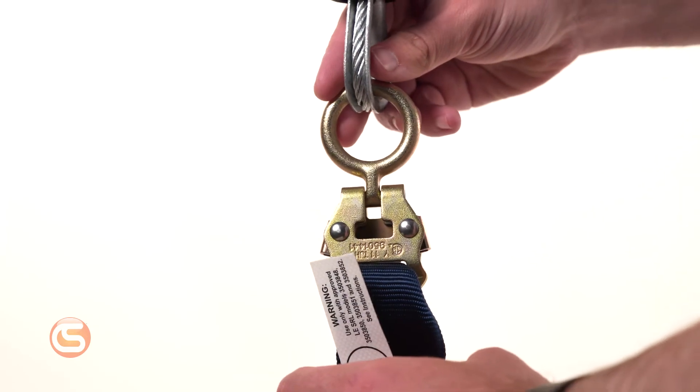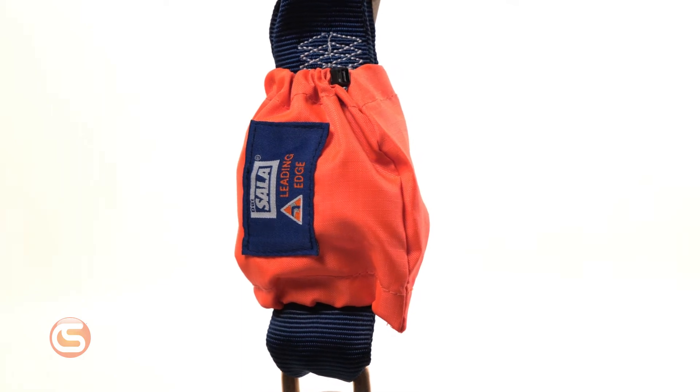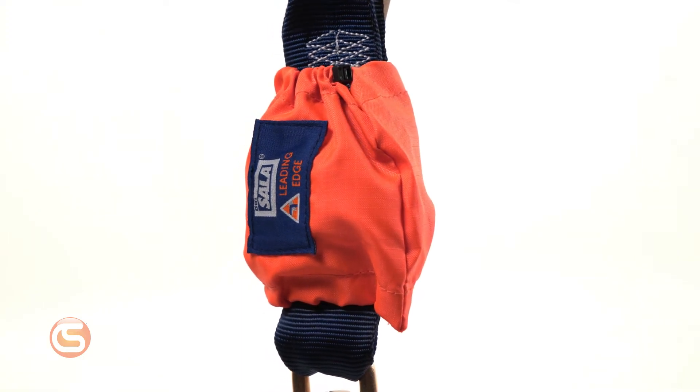Not to mention, the shock pack extender has been given a high-vis orange color sleeve to identify that it meets Leading Edge standards and provides confirmation that workers are tied off.